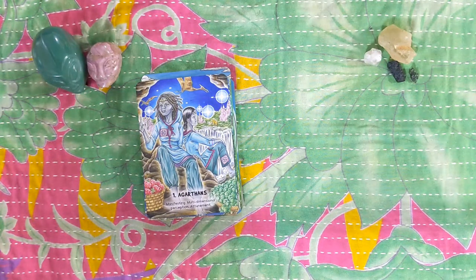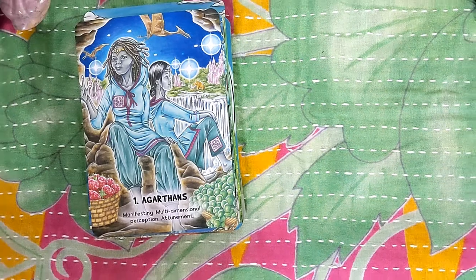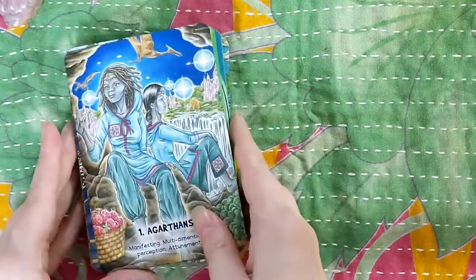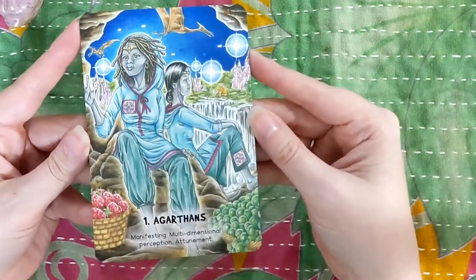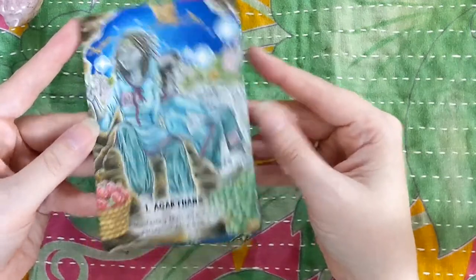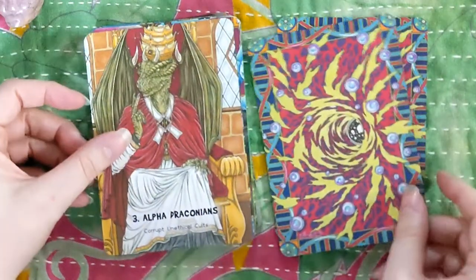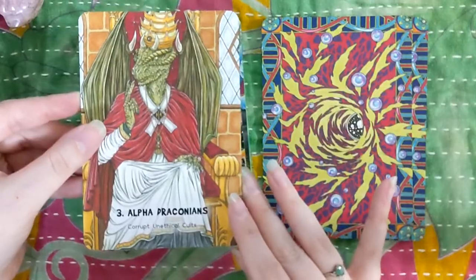I'll zoom in so we can see them better, even though it means temporarily taking my magic rocks off screen. I'm not going to pronounce all these right — let's just get that out of the way. So we have the Agarthans: manifesting multidimensional perception and attunement. Alpha Centaurians. Alpha Draconians: corrupt, unethical cults.